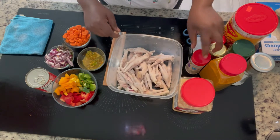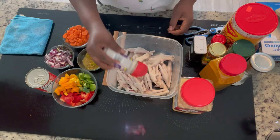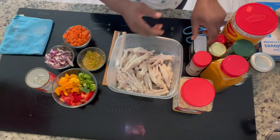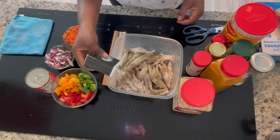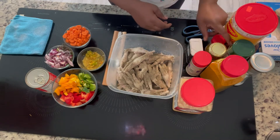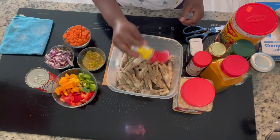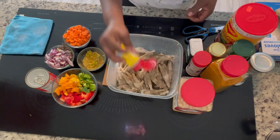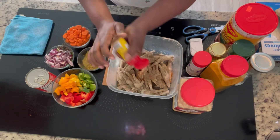So now I'm going to put a tablespoon of each seasoning into the chicken foot. Curry chicken foot is on the menu for today! A lot of people probably don't like chicken foot or don't know it, but it's actually a good delicious meal — once you cook it properly it's very delicious.